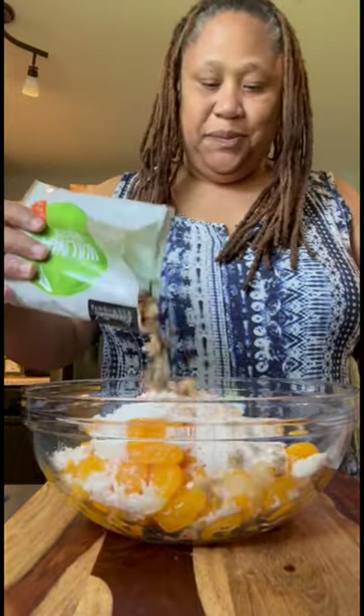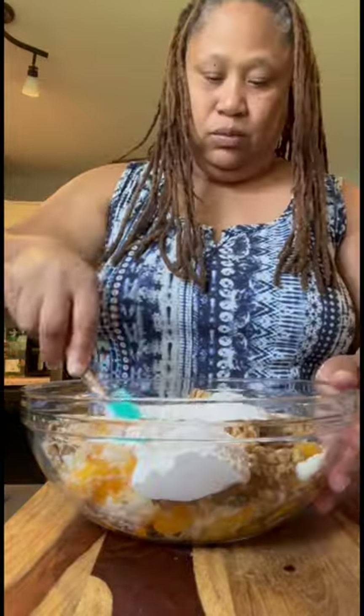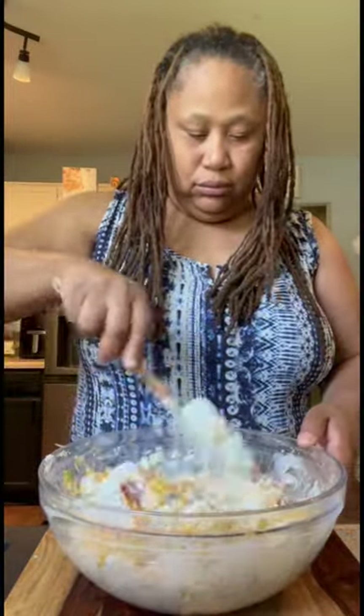Next I'm going in with some coconut, then I'm going in with some walnuts — I'm going in with a lot because I like walnuts. Next I'm going in with some marshmallow cream. I'm just going to mix that all in together, then I'm going to add in some Cool Whip.